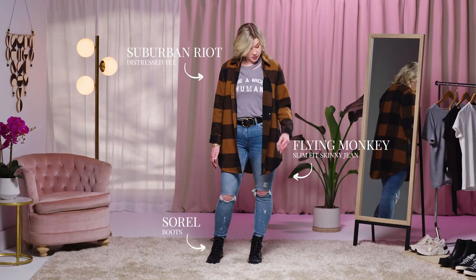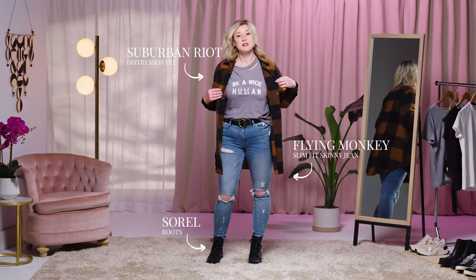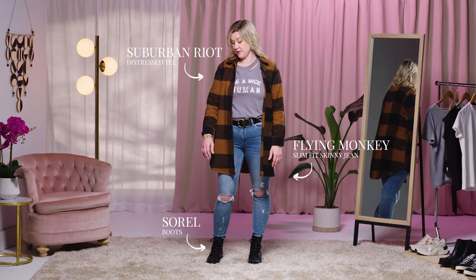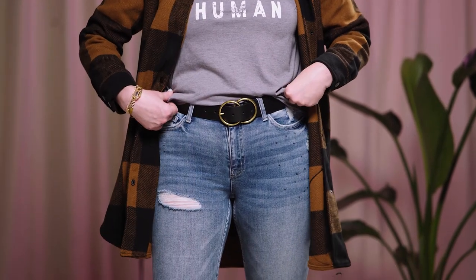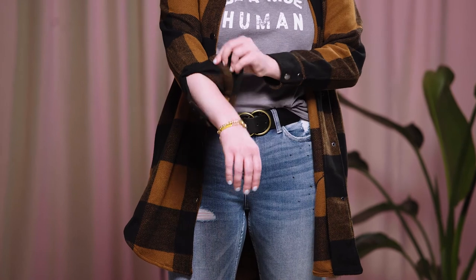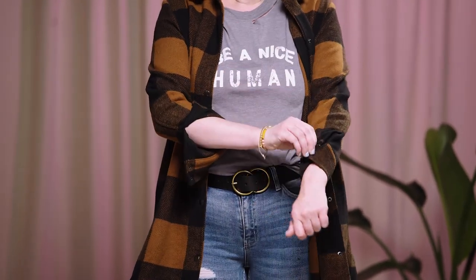The last way I'm gonna show you how to stylize a shacket is a way that you can wear it going out. I chose to pair it with a Suburban Riot graphic tee — the Be a Nice Human tee. This one has a little bit of rip up at the top to keep it edgy and fun. I also like to add some accessories, so I have a belt here that I tucked my tee into. I also added a few bracelets, and you can roll up the shacket sleeve to show those off a little bit more. Then all you have to do is grab your favorite purse and you're ready to hit the town.